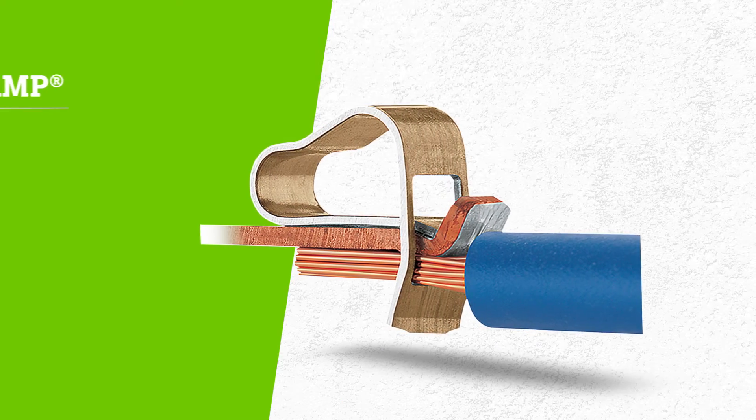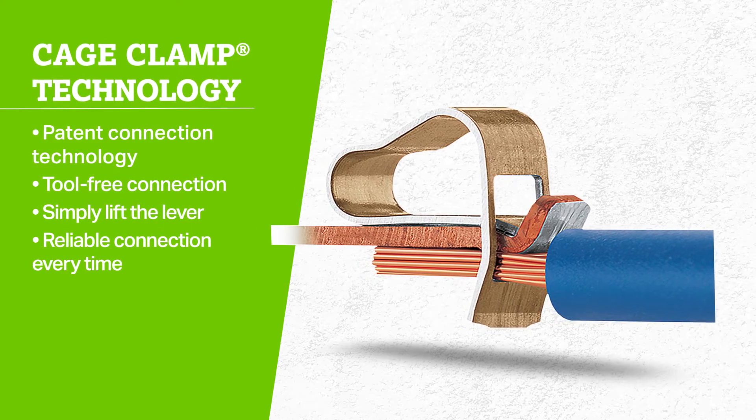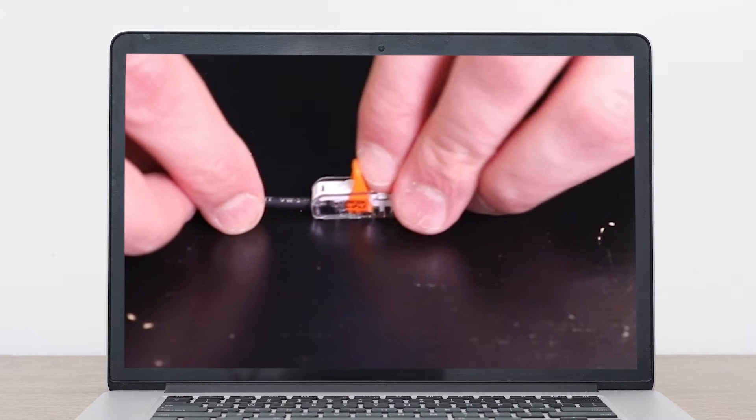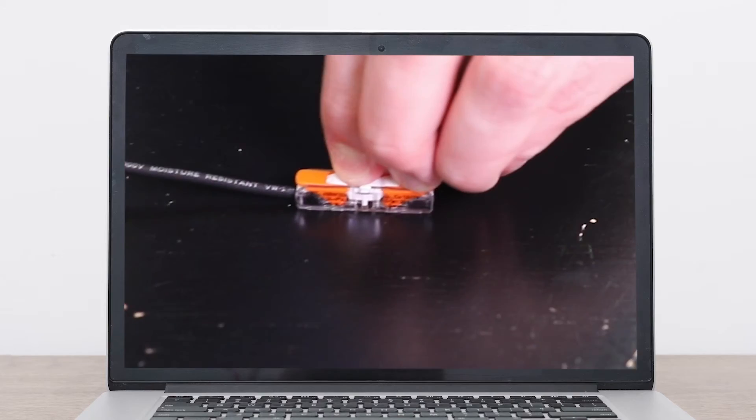Like all of our 221 series, the inline comes with our patented cage clamp connection technology, providing a tool-free connection by simply lifting the lever, inserting the conductor, and closing it to lock in a tight, reliable connection every time.